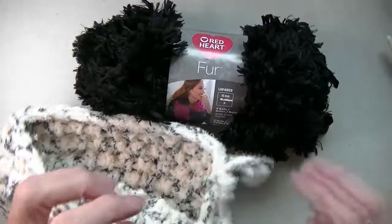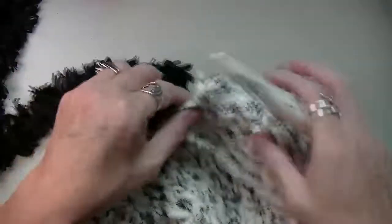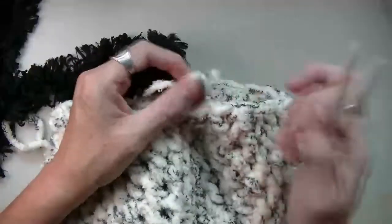I don't know if they make this anymore, but I know that there's the gopher fur that should work too. So let's get started on this. We're just going to do a yarn change now.